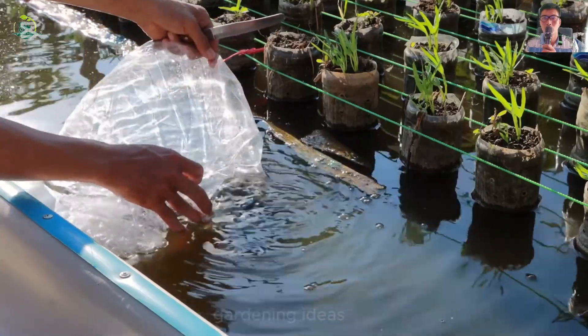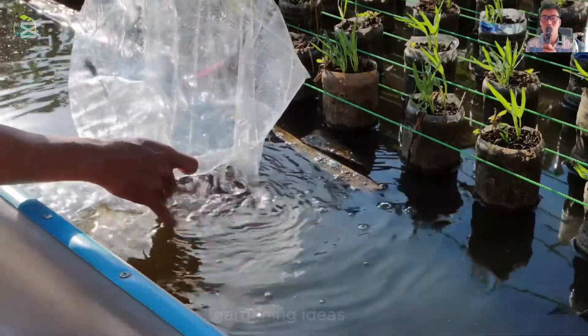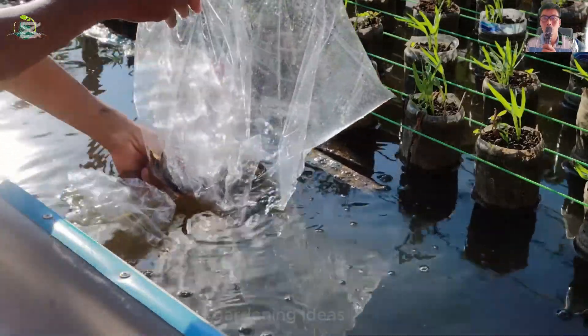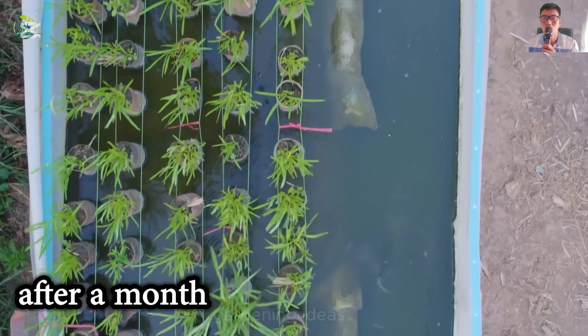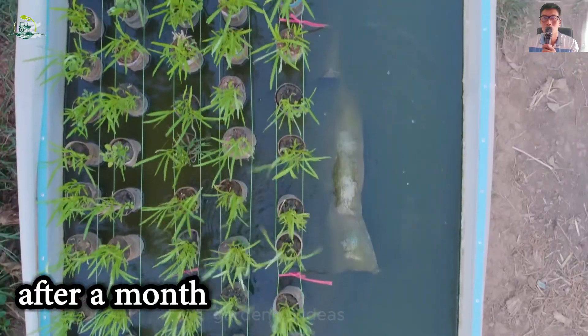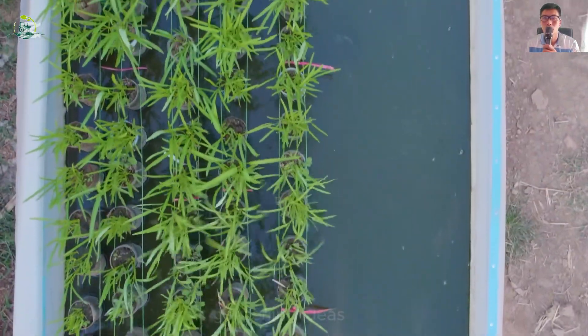What a breakthrough idea. Have you thought about the combination of vegetables and fish? I think it's quite good. Everything is so different after a month. It's so exciting to see the lush green vegetable beds.